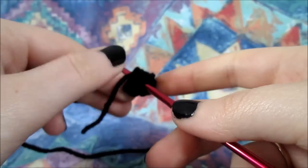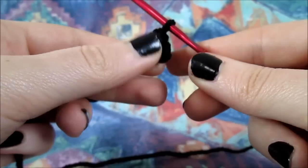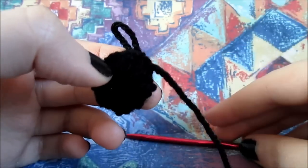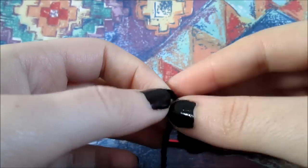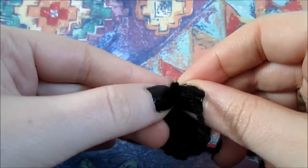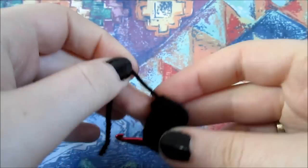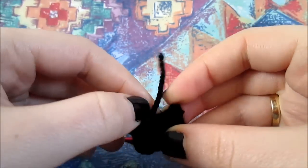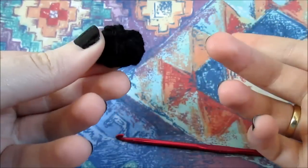You will start realizing it when it looks a little bit more roundish. After that, I will show you what you'll have to do next. Now we have officially formed our panda's nose. You'll just need to cut the yarn and simply pass the tail through the loop and make it as tight as you can. I think it's better to just keep the tail and put it into the backside of the nose where it's not going to bother us that much, especially after we start to sew the panda's nose onto the hat.